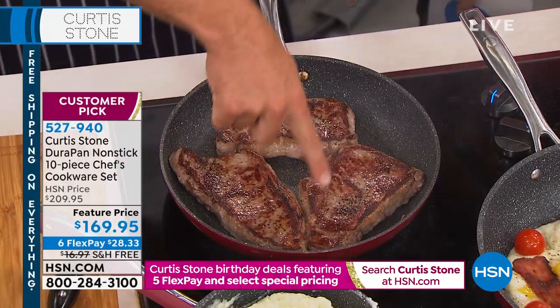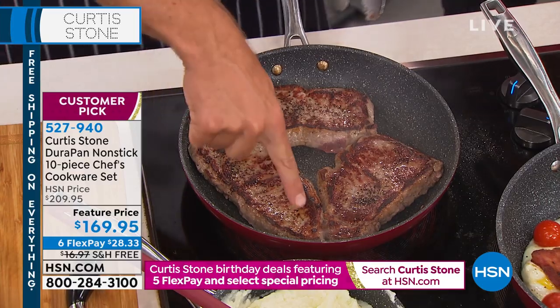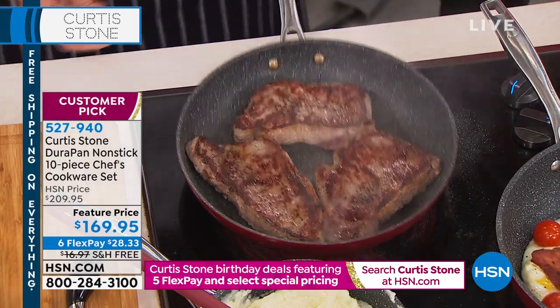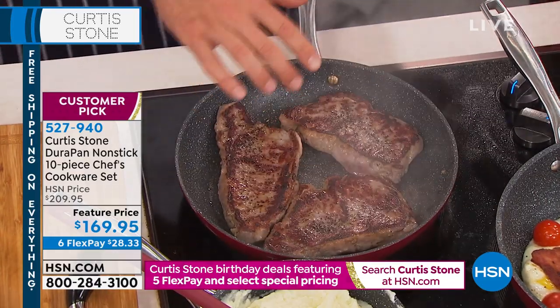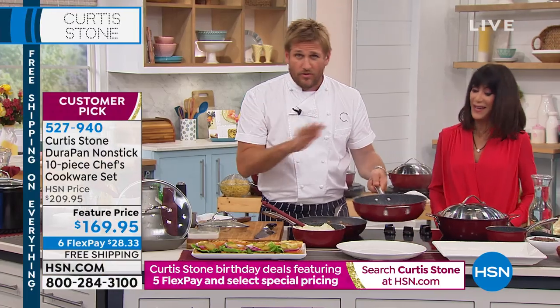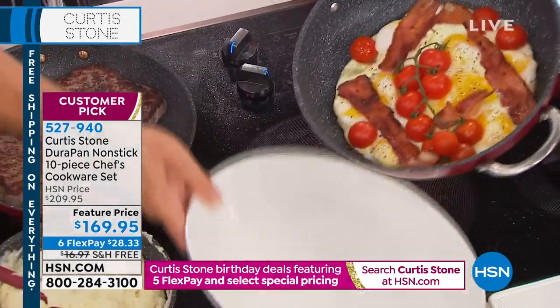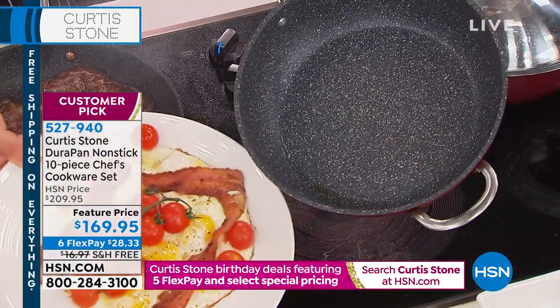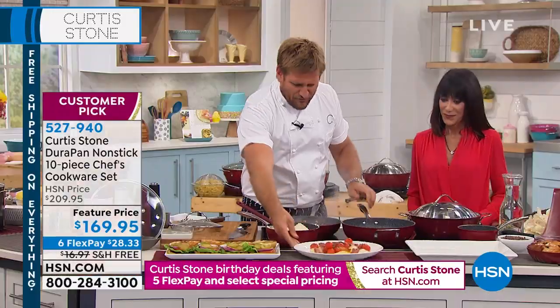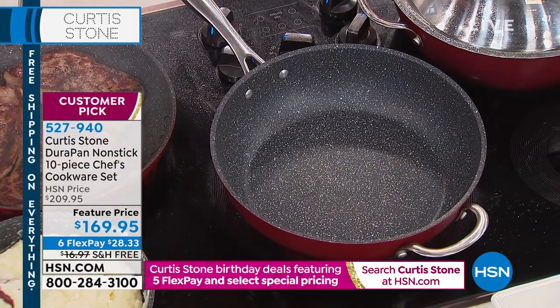You get your heat even and fast — look at that: golden brown edge to edge every single time, because of the construction of the pan. Eggs, bacon, and tomatoes thrown into a pan — no oil, no butter. You don't need it with the DuraPan. And here's the result — it literally slides out every single time. The cleanup is a breeze; you literally just wipe it out.